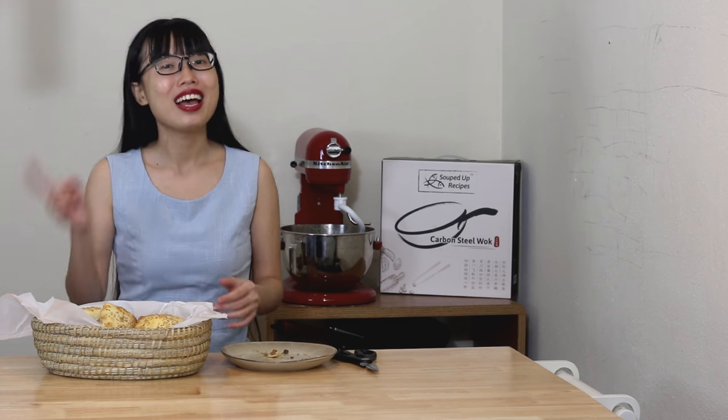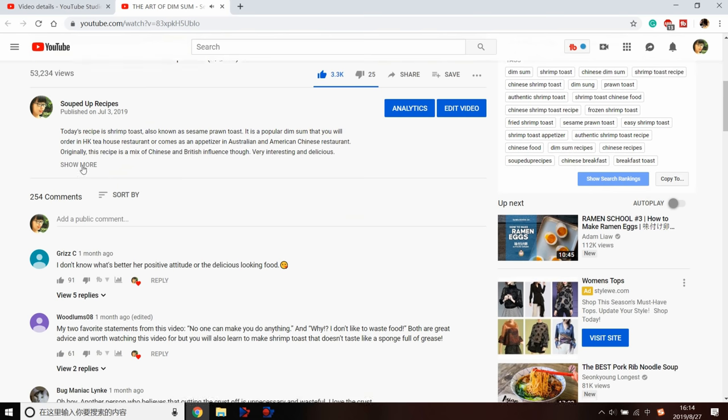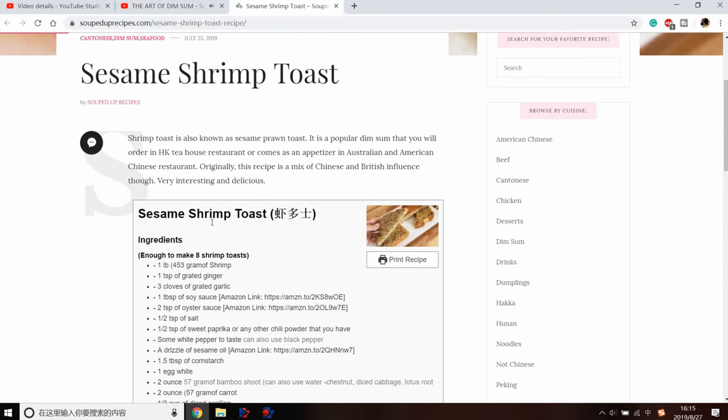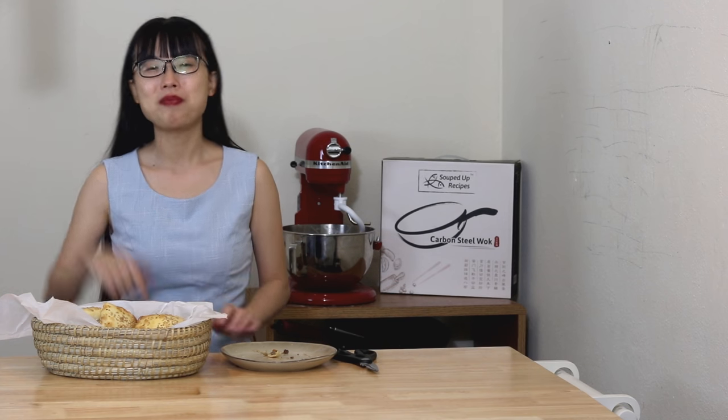I hope you give this a try soon. If you did, leave me a comment and let me know how it goes. As always, you can click the link in the description and find the printable recipe. Thank you for watching, and I'll see you next time. Bye!